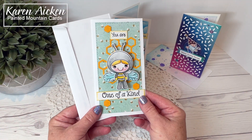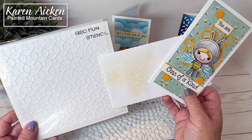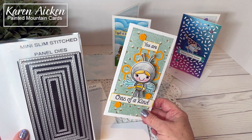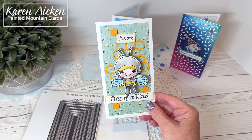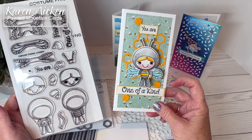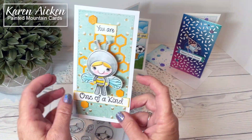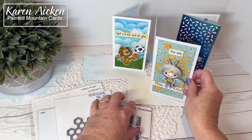Next up I wanted to show you a Costume Fiona card. I used the Geo Fun stencil on the envelope and inside the card. It's another mini slimline card and I used the Mini Slim Stitched Panels for my stitched rectangle. The honeycomb is Your Next Stamp's honeycomb die set cut from yellow cardstock. Here's my little Fiona in a bee costume — I also used a mini action wobble to attach her to the card. Inside there's more stenciling.